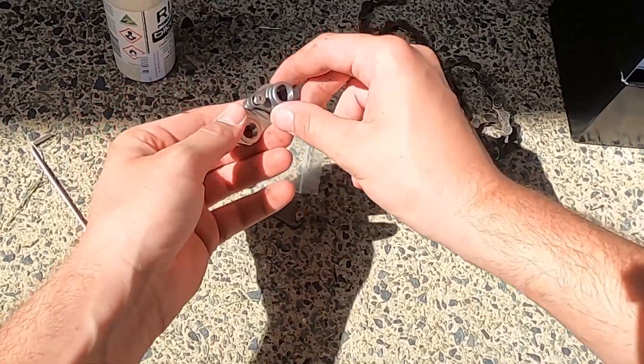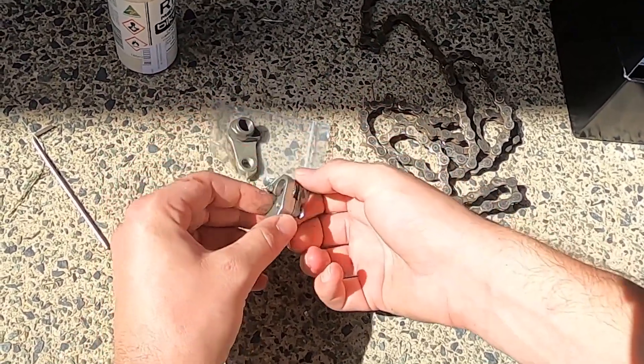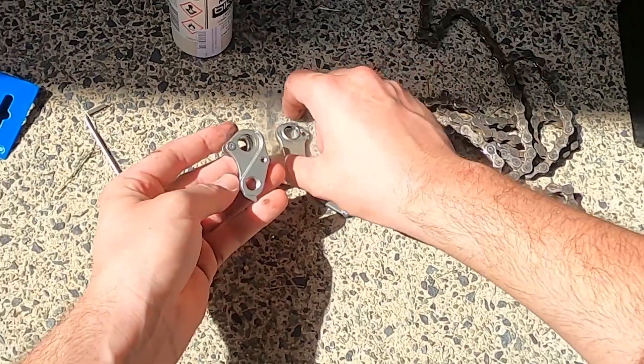I bought a new hanger to keep as a spare, but I noticed the new one is held on by two bolts instead of one. I fit the new, stronger hanger and kept the original as a spare.